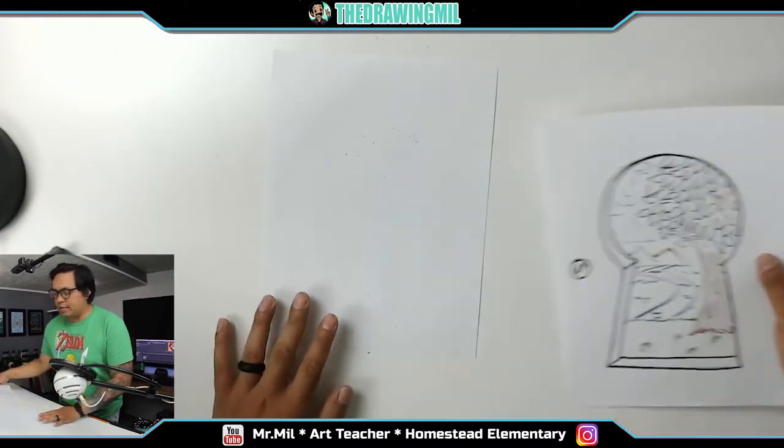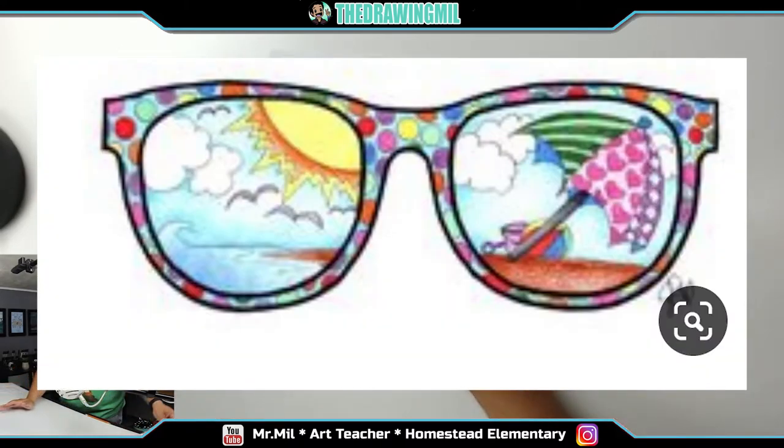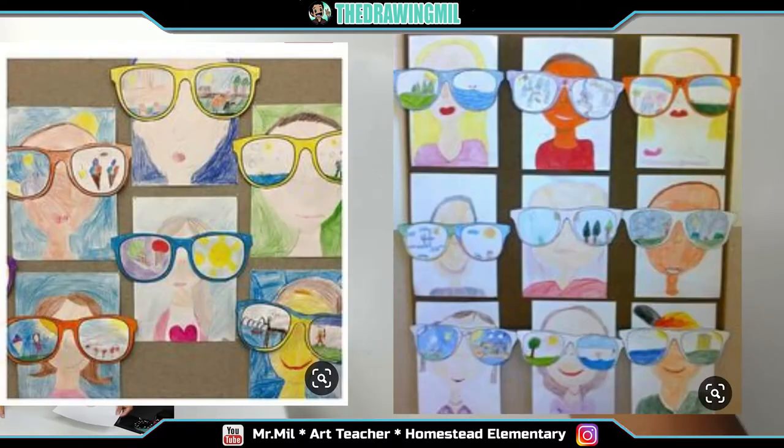The next project I have for you guys is kind of a summery theme. What you're going to do is draw sunglasses and then draw whatever you want to do this upcoming summer. We'll go from there.